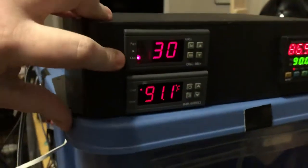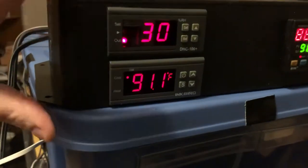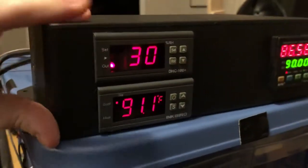Up here we have the humidity control that turns the humidifier on and off to keep it within a set range. I don't have the humidifier plugged in right now, that's why it's so low.